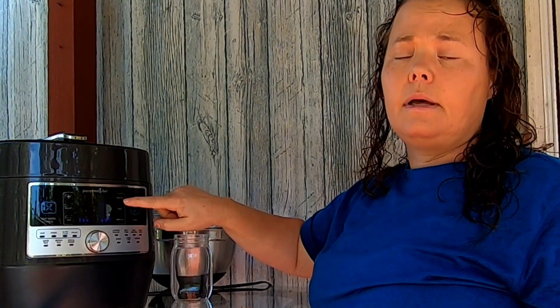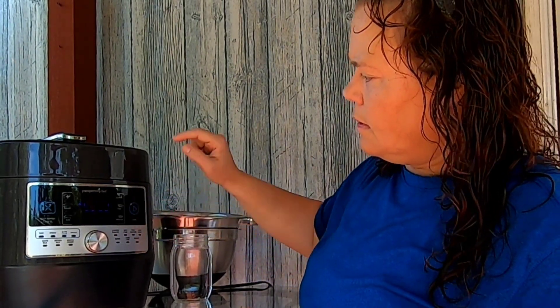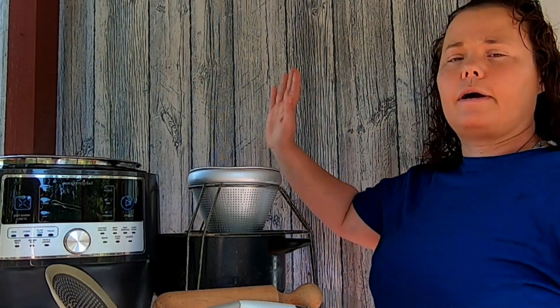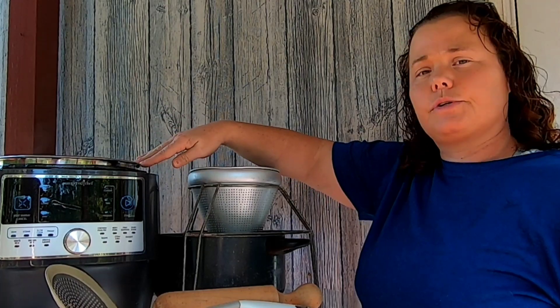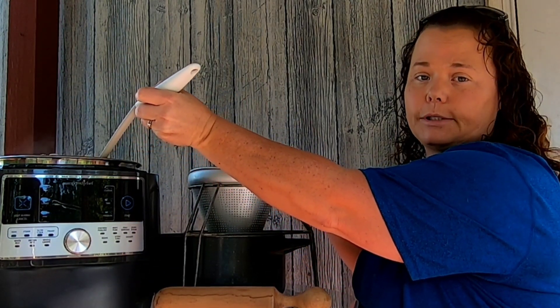I'm going to cook my apples in my pressure cooker canner. I'm going to set it to custom, change the time to 20 minutes, and just hit start. After 20 minutes I let it cool, the apples are done, and we're going to start getting them processed through the sieve. When I get it all done, I'll show you the canning portion.